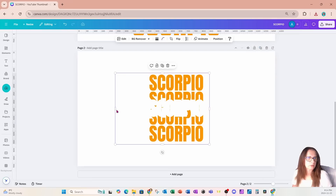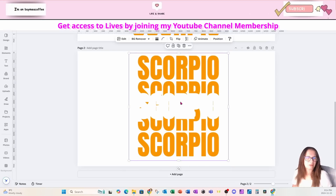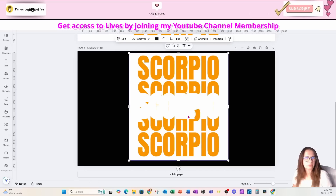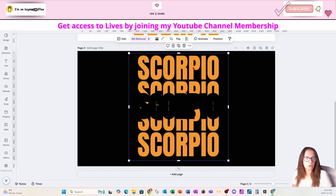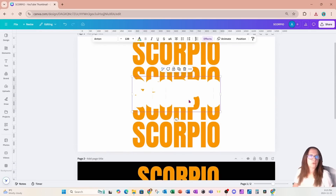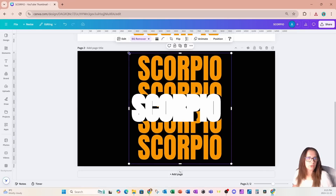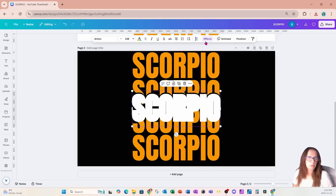I'm going to crop it a little bit and make it larger so we can see it. This design isn't transparent, so I'm going to change the background just so you can see what I'm doing better. I'm going to grab this design and remove the background. So now I've got the word Scorpio with this knockout effect right in the middle. I'm going to grab that text from page one and bring it into page two — this is the text I used to create my knockout.